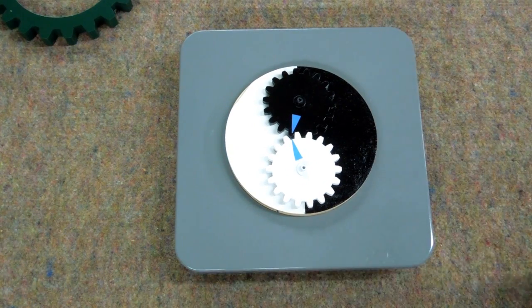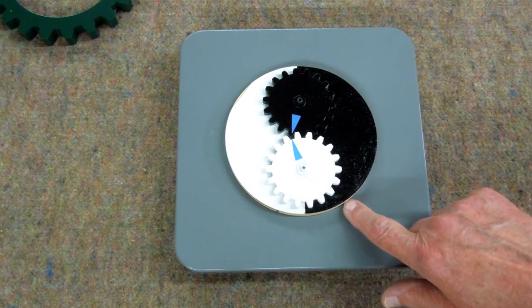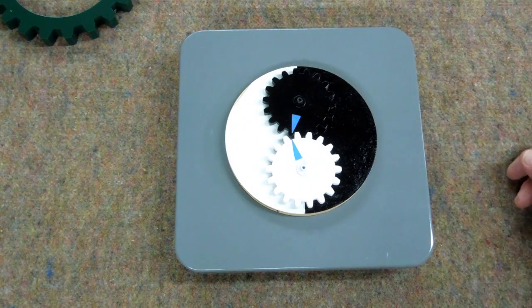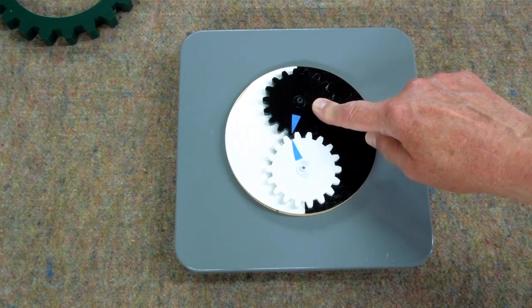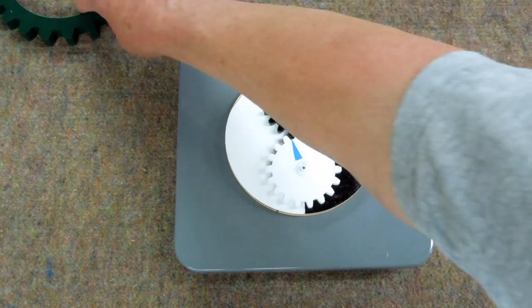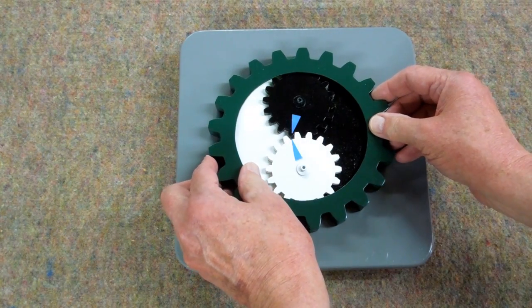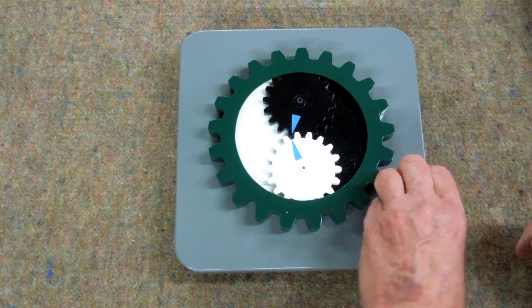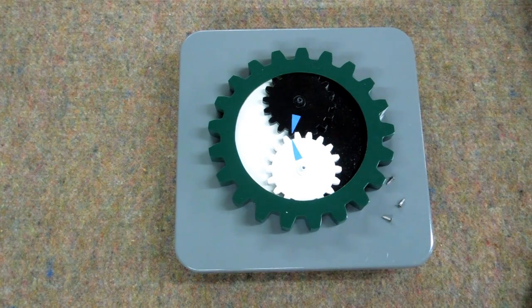The motor shaft drives two gears. It drives the gear that propels the ring gear, and it drives this gear which turns the black gear. This piece goes on here and is held in position by these three screws.